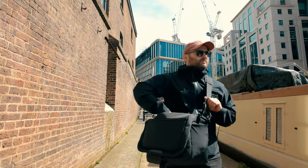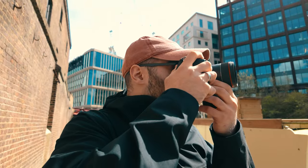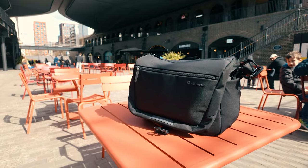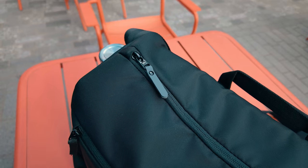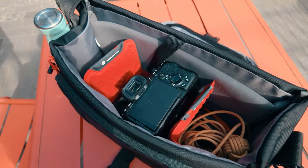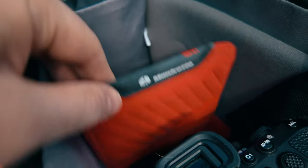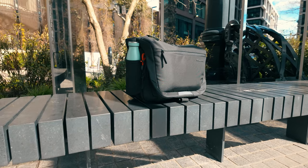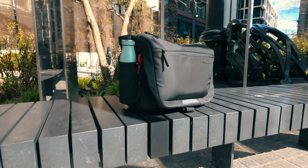Overall, I think this Manfrotto camera bag offers a great combination of functionality, durability, and versatility, making it a pretty worthy investment for photographers who need a more relaxed city-style camera bag with easy access to their gear. Considering the £80 price point, I do think this is actually pretty well priced for what you get. For me, this is my main go-out-with-the-camera laptop camera bag — it's what I'm going to use most. I really like the design; I love the fact that I can get quite a lot in here, and it's just a good bag.